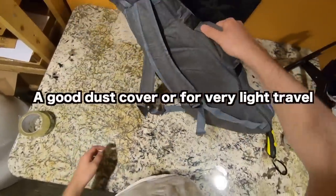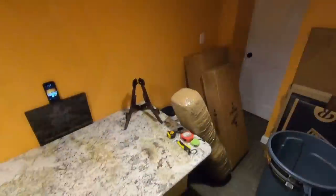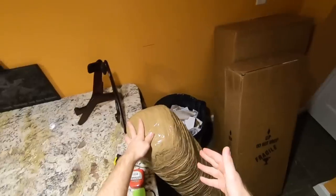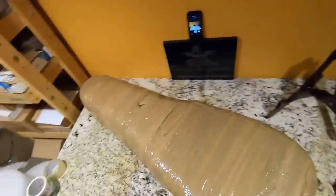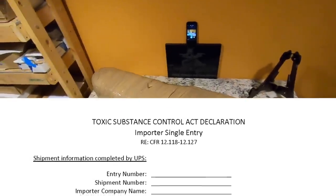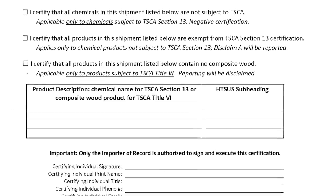Moving on to unboxings — three packages delivered just for me. This is the one we were waiting on last time; it ended up taking a full extra week because UPS wanted some kind of chemical form filled out. I guess it has to do with composite wood. Let's go ahead and open this thing up because it came all the way from Sweden.